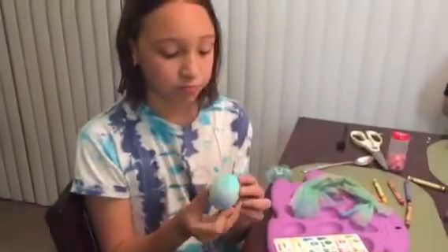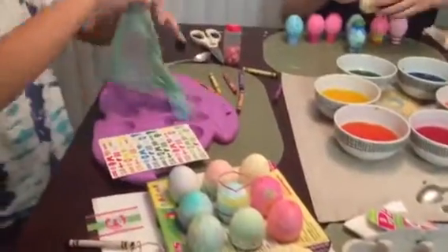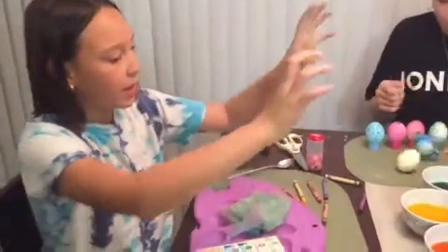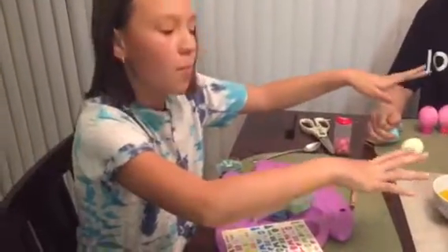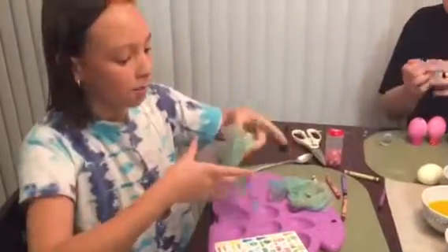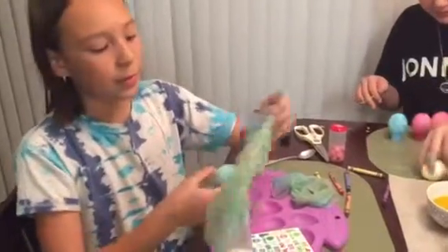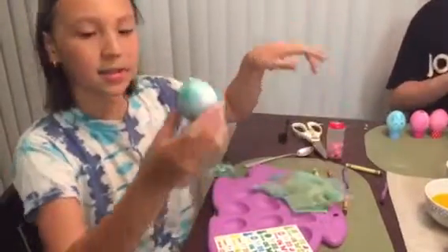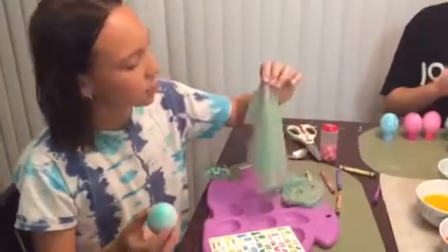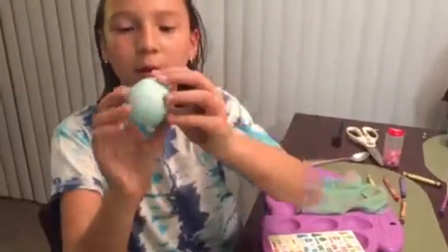My eighth one is actually pretty interesting. I got a bunch of paper towels and dipped them in all different colors, then I put it around the egg and waited. After I waited, I revealed it. You know how paper towels always have those little ruffles on them? Well, it left its mark.